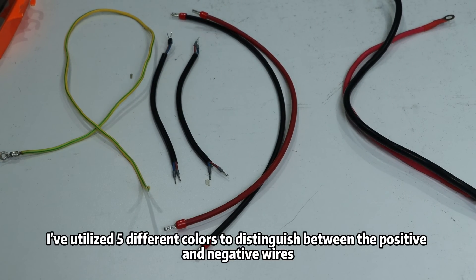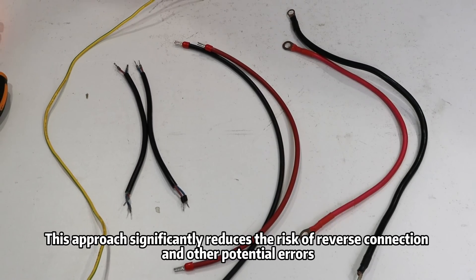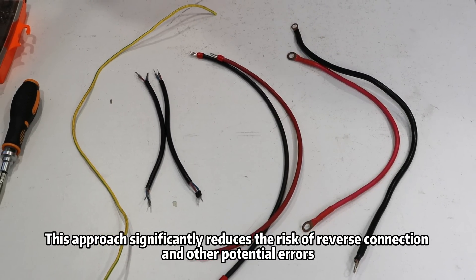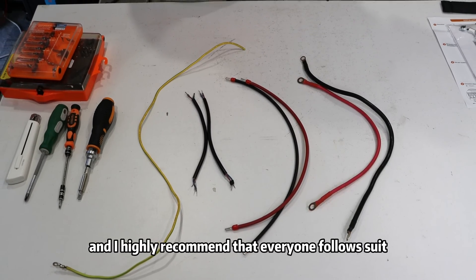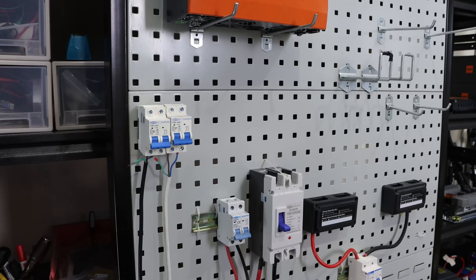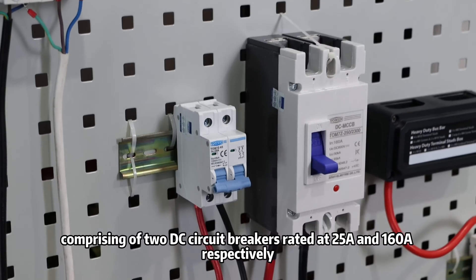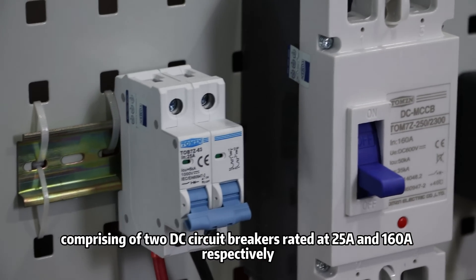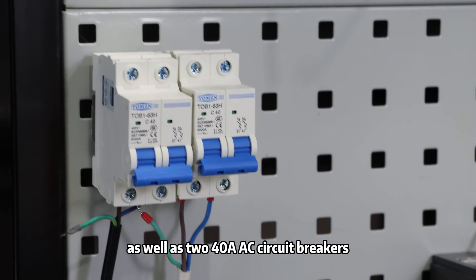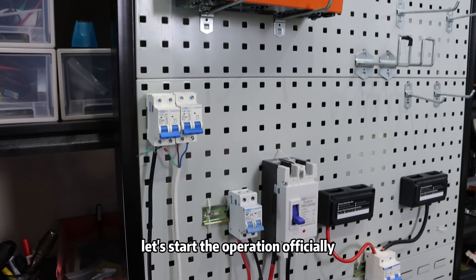Here I have used five different colors to distinguish between the positive and negative wires, the live wire, the neutral wire, and the grounding cable. This approach significantly reduces the risk of reverse connection and other potential errors, and I highly recommend that everyone follow this practice. Additionally, I have included four two-pole circuit breakers in my setup, comprising two DC circuit breakers rated at 25A and 160A respectively, as well as two 40A AC circuit breakers.